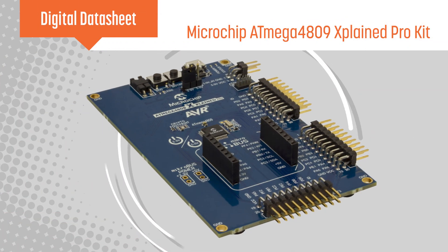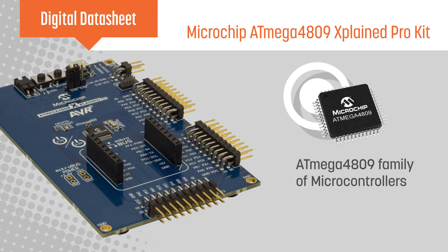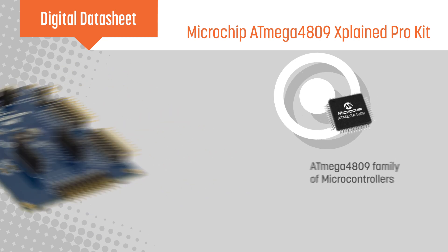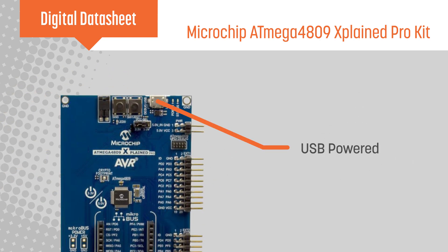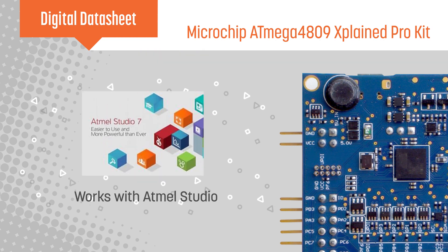Microchip's ATmega4809 Explained Pro Evaluation Kit enables rapid prototyping of advanced real-time control systems with the ATmega4809 family of microcontrollers. The kit is USB powered, has an onboard debugger, and works seamlessly with Atmel Studio, making it easy to start developing.